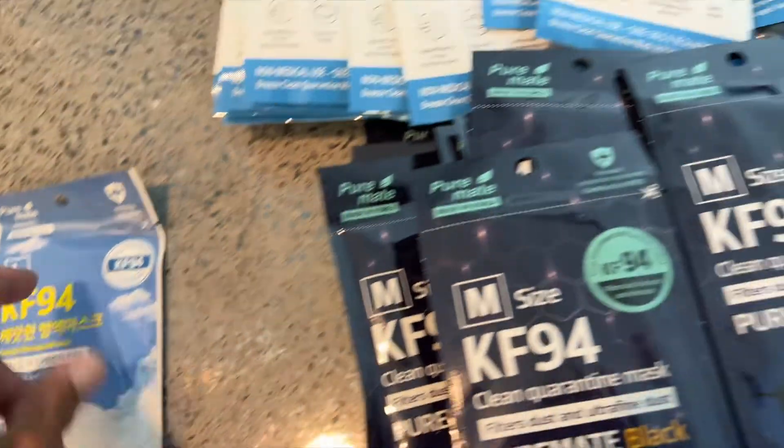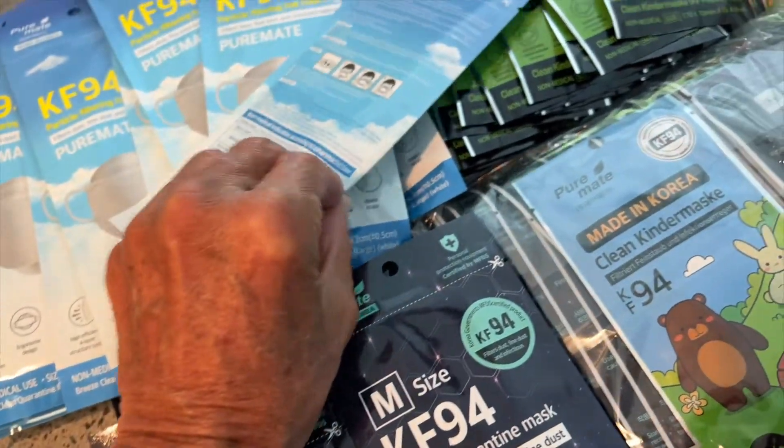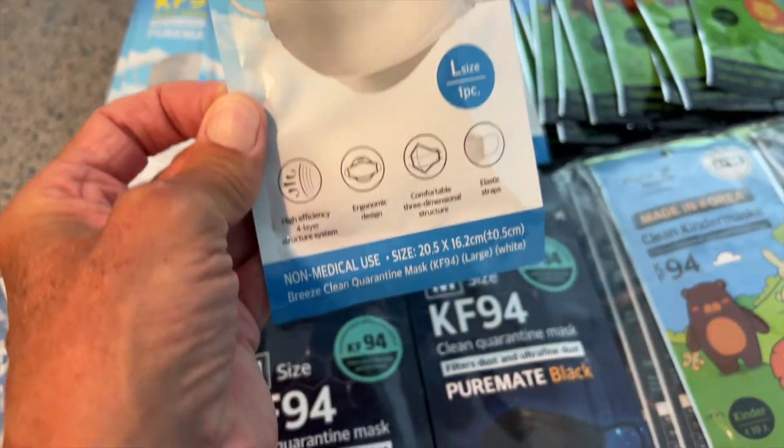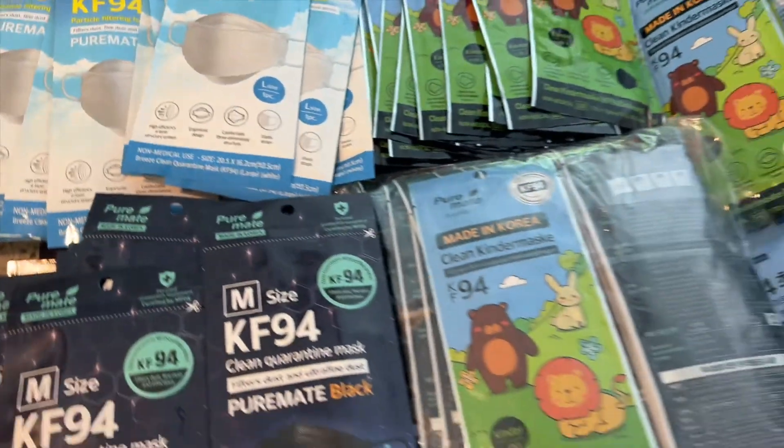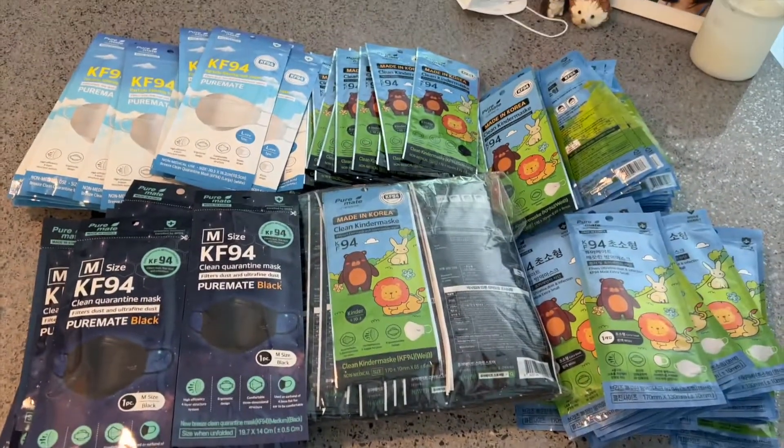Medium, large — and this one's large right there, that one's got large on it. So this should be interesting. Let's go ahead and check out this first white one. This one is a large. I'm going to open her up, and look how thin this is. Very thin. There's our mask.